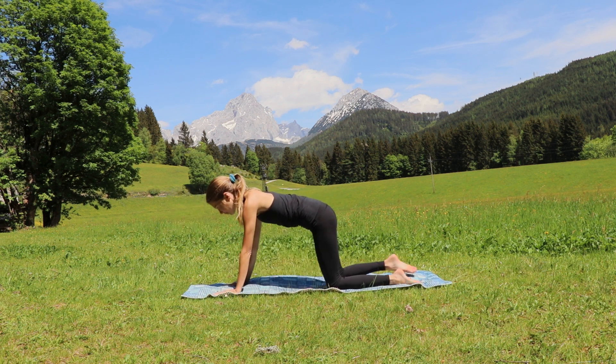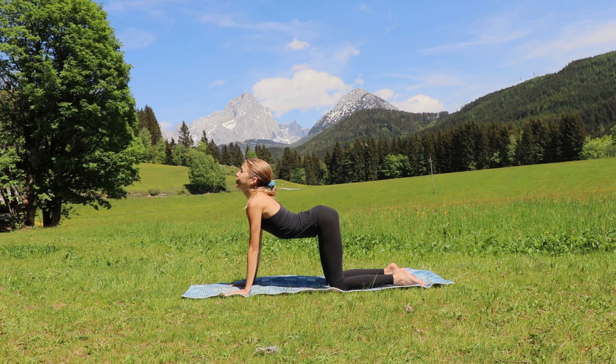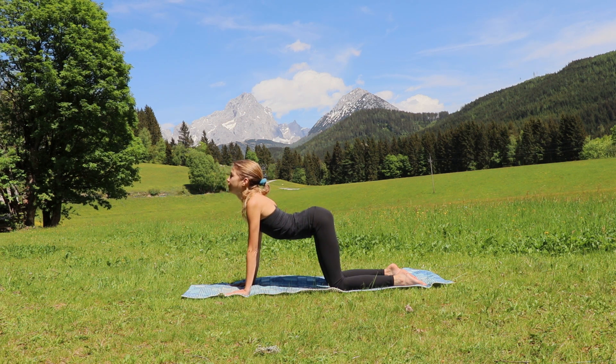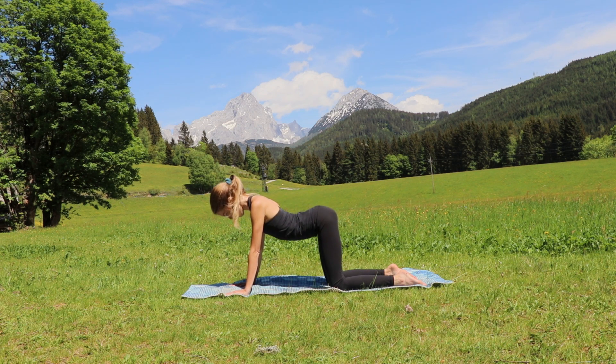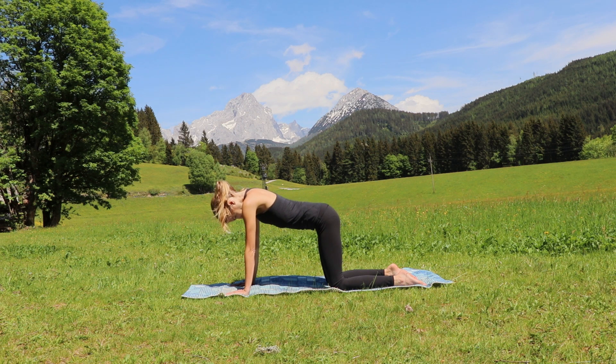From here, inhale — cow, look up. Make sure that your hips are tracking over your knees and that your shoulders are tracking over your wrists. Exhale, cat, and inhale round your back looking up, then round your back the other side — exhale, gaze towards your navel. Inhale, look up, and exhale round your back, contracting your abs. Come into a neutral position.